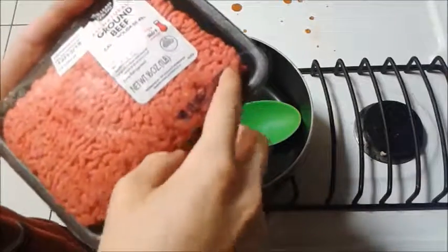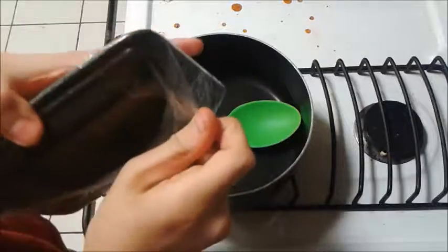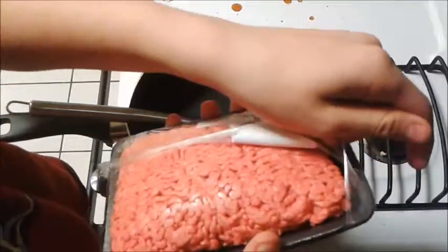If you want, you can use a knife. But it's easier if you open it with your hands so you don't cut yourself. If you use a knife, try not to stab yourself with the knife. Doing so may result in serious injury.